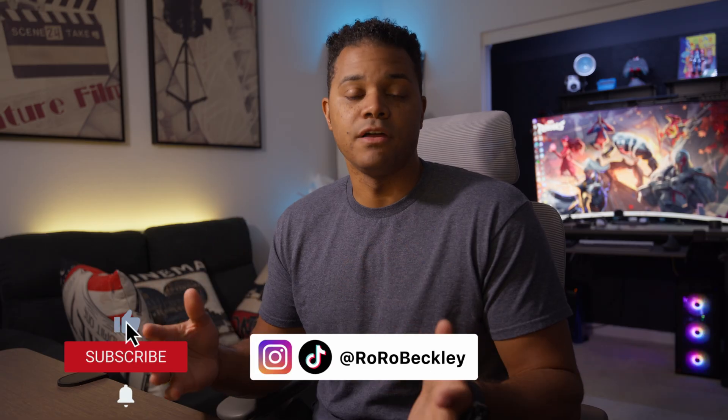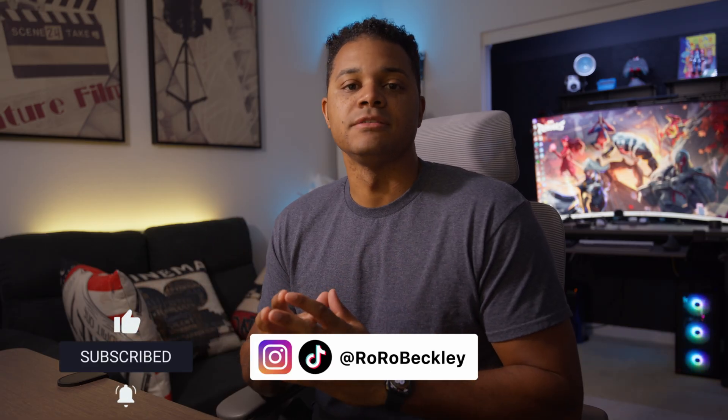And that's it for this video. Hopefully you found it helpful. If so, please like and subscribe to the channel if you want to see more videos like this, and hit that notification bell so you can be notified when my new videos drop. Until next time, I'll catch y'all later.